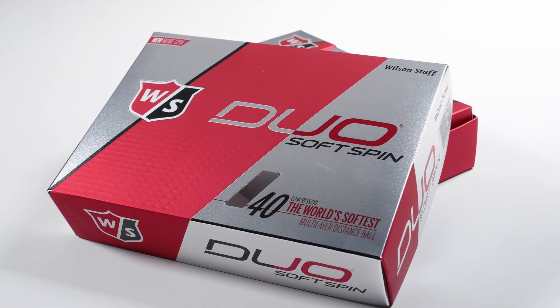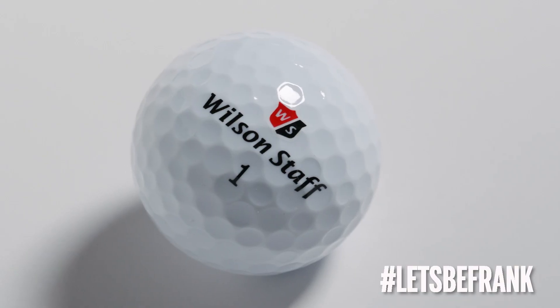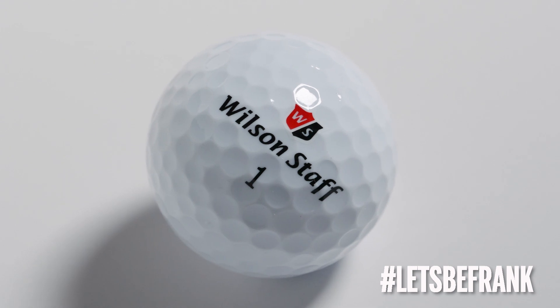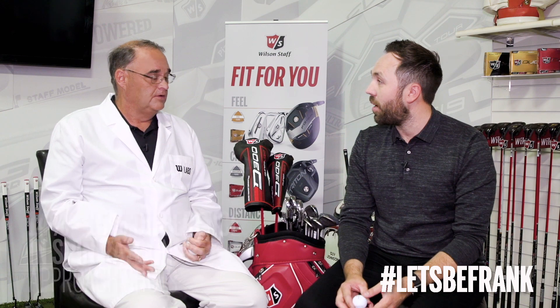We also have the three-piece ball, which is the Duo Soft Spin golf ball. What we've done is we've greatly differentiated the spin rate between the soft two-piece and the soft three-piece. Previously on approach shots we'd be about six to seven percent higher spin than the Duo Soft — we've now gone to about a 14 to 15 percent difference in spin rate on approach shots.